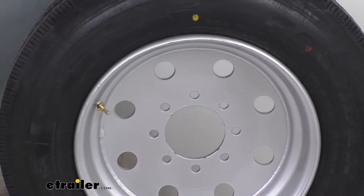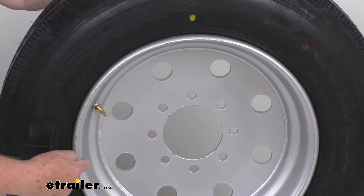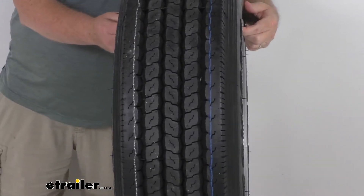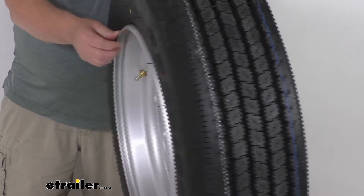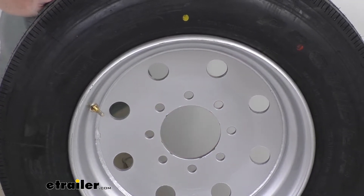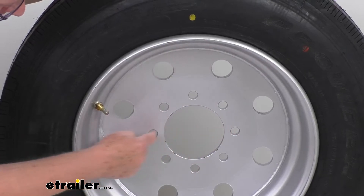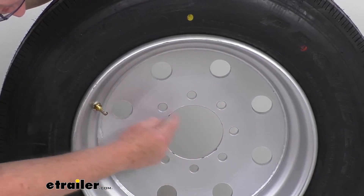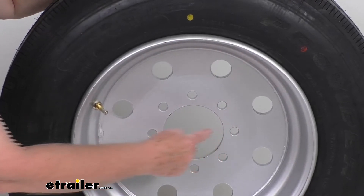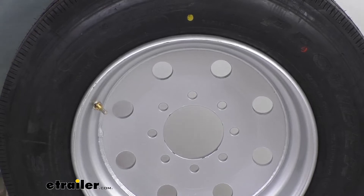The diameter of the wheel is always measured inside to inside — from inside here to the inside on the other side — and this is going to be 17.5 inches. The width of the wheel itself is 6.75 inches. The bolt pattern is an 8-lug, so it's an 8 on 6.5-inch bolt pattern. For an even number of lugs, you measure from the center of one hole directly across to the center of the hole right across from it — it measures 6.5 inches.